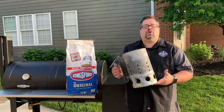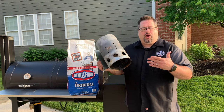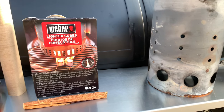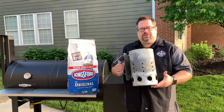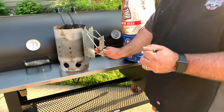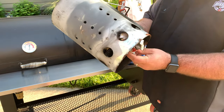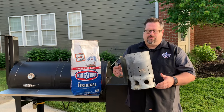This is a charcoal chimney — what we use to light charcoal before we put it in our grill so it can get nice and hot and we can start right away with really hot charcoal. The usual method is to crumble up newspaper and throw it in the bottom, then put charcoal inside so it lights the charcoal all the way through.